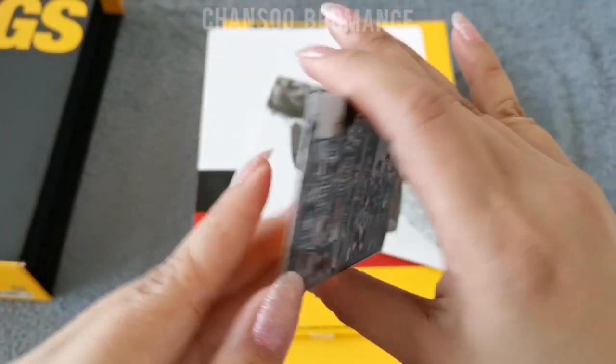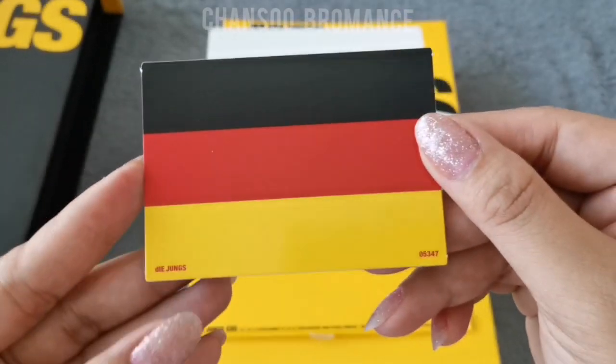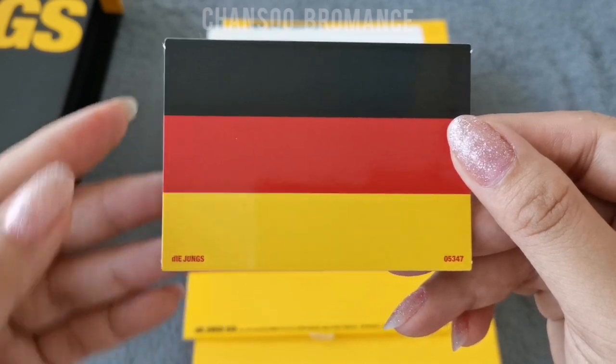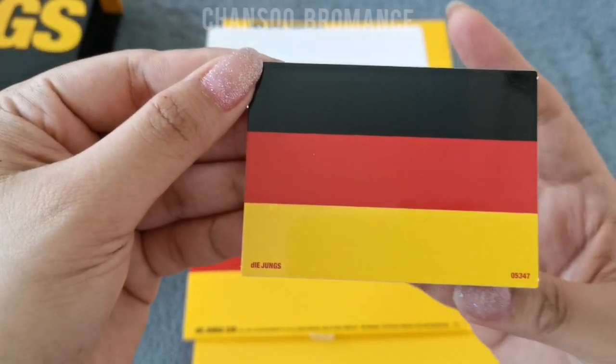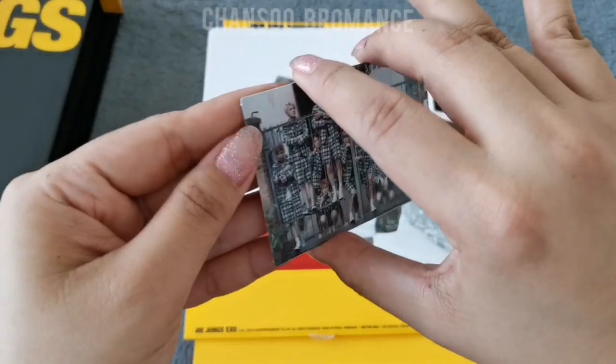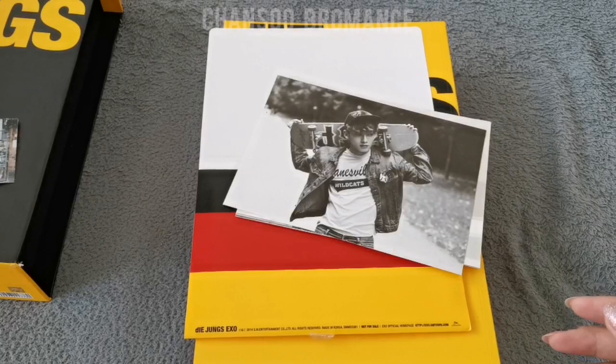At the back is the colors of the German flag and the Yungs here. I learned from a friend that Yungs means 'the guys' in German. So I'm very happy with this photo card. Let's set it aside for now.